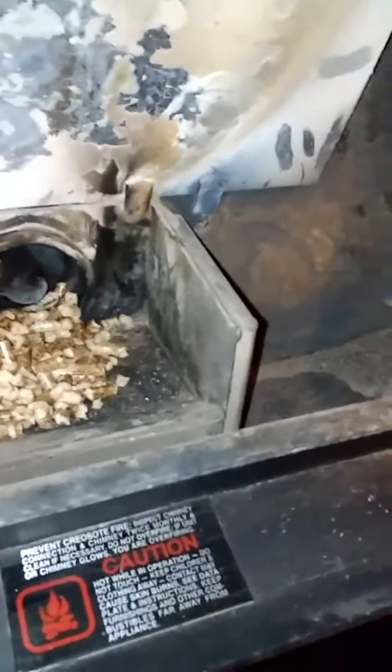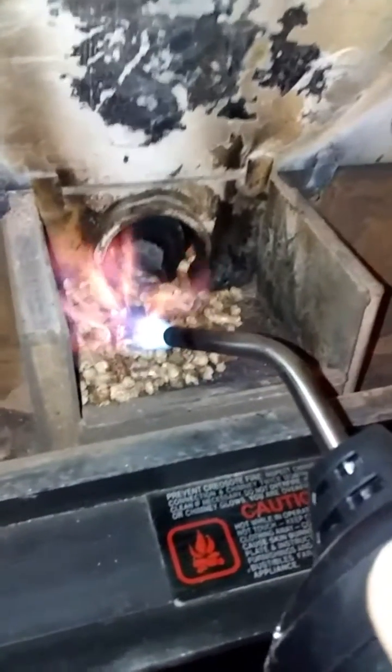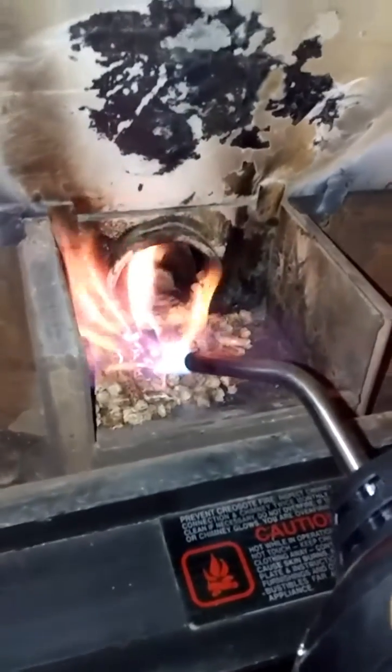So it's just easier to light it manually. I take my little torch here and do it this way — this way I know it's going to start.